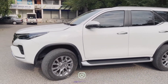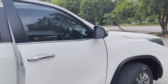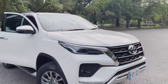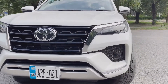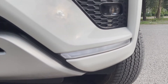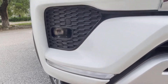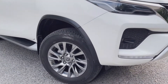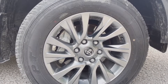Now let me show you the DRL lamps and how they look. We have started the car so I can show you the DRL lamps and the front look. Please have a look at these DRL lamps — even though daylight is very little right now, they glow so beautifully. As I mentioned before, the alloy wheels are 18 inches and the tire size is 255/58 R18.